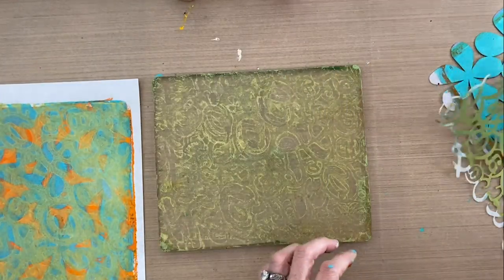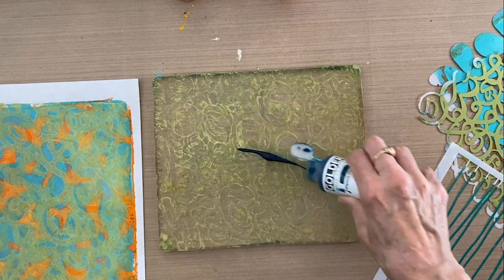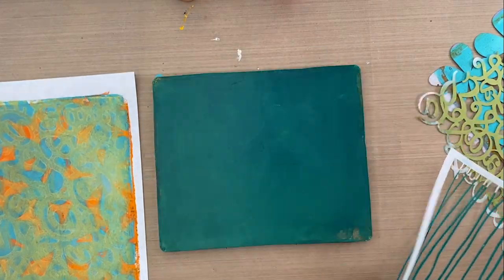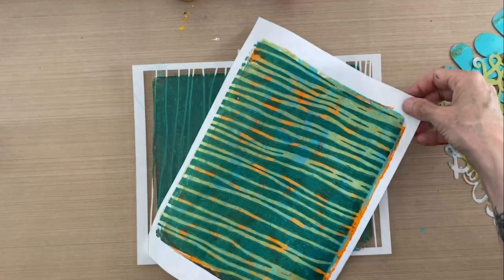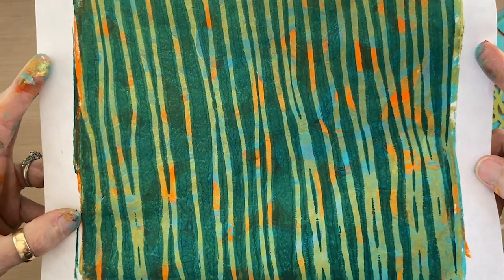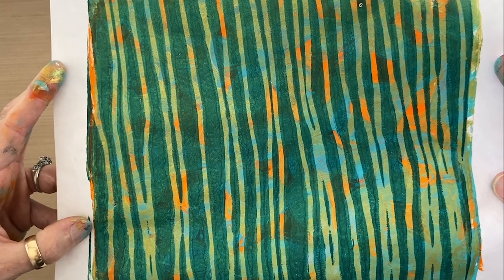Our last layer is going to be the Planes stencil and I'm going to leave that on the plate and add some turquoise phthalo to it. For my last layer I'm going to put the Planes stencil on top of our sheet. And there you have a beautiful layering of orange, teal, green, gold, and turquoise blue phthalo with a combination of three stencils on rice paper.